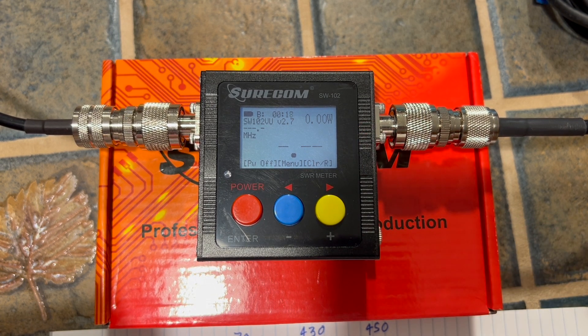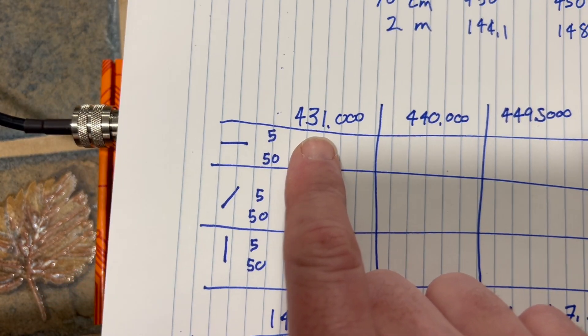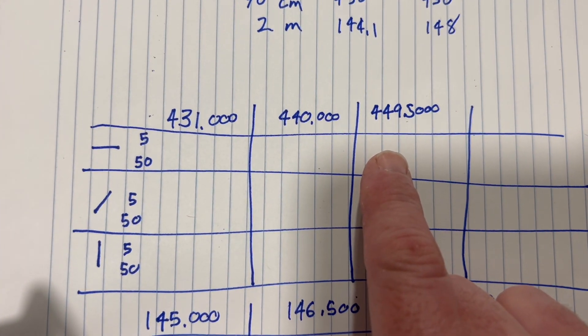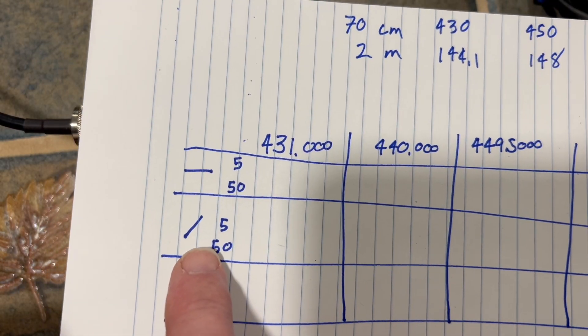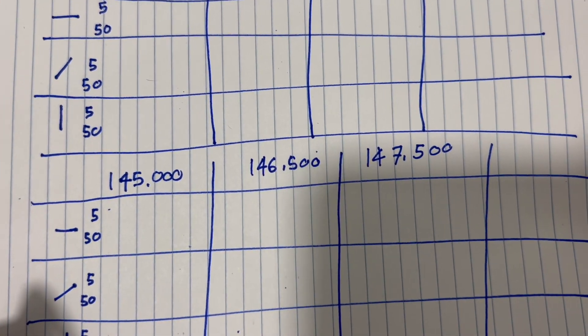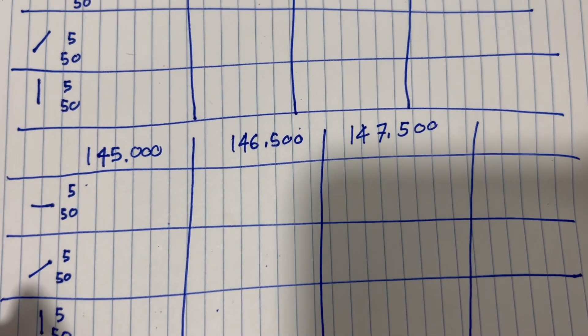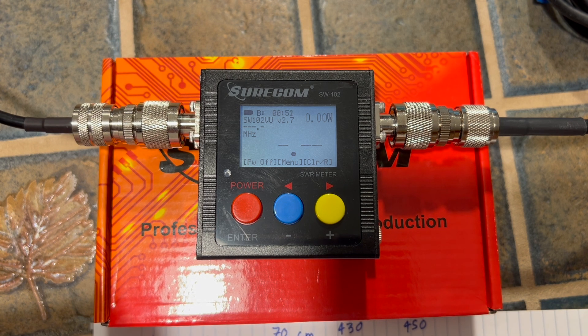So now you can see I've got the SWR and watt meter hooked up. I've got the ICOM ID-4100 set to five watts. I'm going to write down all the SWRs. I'm going to start at 431, 440, and 449. I'll do five watts and 50 watts horizontal, have the antenna at an angle and then vertical, and then also do 445, 446, 447 — same thing. Right now I've got the radio set to 431. Let's give it a quick key up.